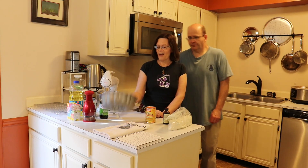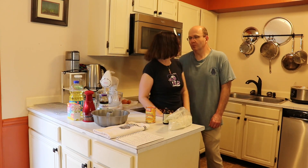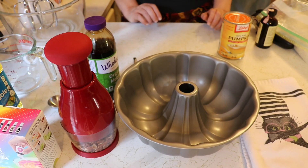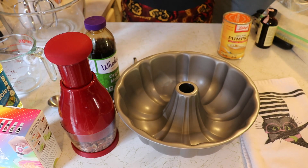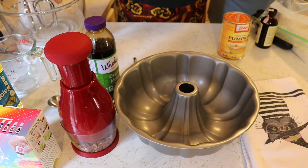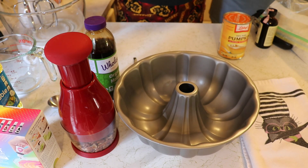Today we're going to be making a pumpkin cake, literally. We're going to be using a pumpkin cake recipe for the batter, and then we will be using this pan to turn it into a pumpkin. The recipe that we're using today is a gluten-free pumpkin pecan cake recipe that we came up with combining a pumpkin cake recipe and a basic yellow cake recipe from the King Arthur Flour website.